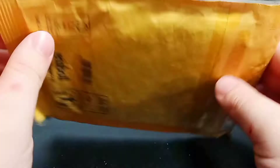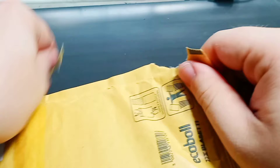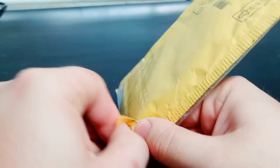I guess without further ado, let's go ahead and get this open. I ordered something from the mail, from a man who goes by Paleo Arte on Instagram. The tape was right there — I'm such an idiot. Paleo Arte is an artist who makes these pieces of dinosaur art, and I've actually ordered something from him.